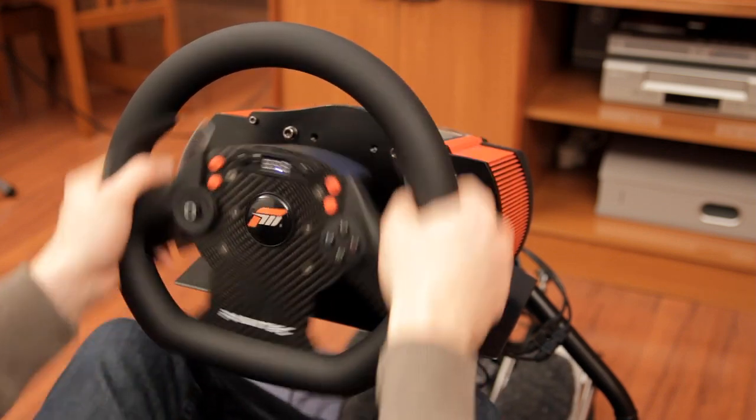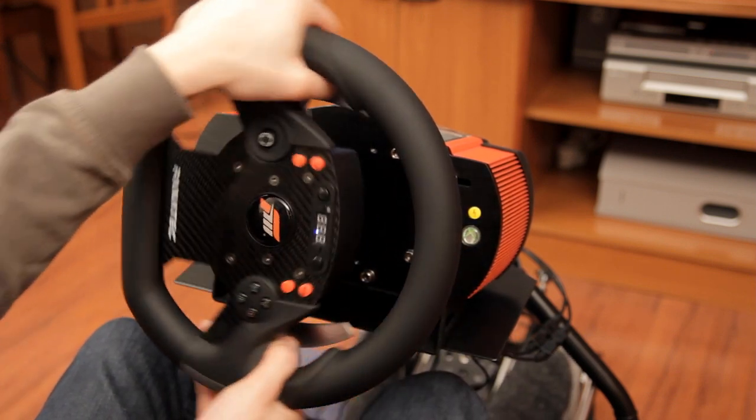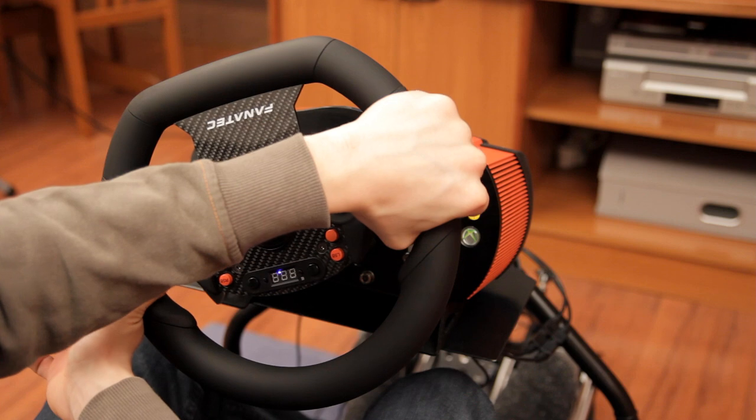Like all Fanatec wheels, this one allows you to adjust force feedback in fine detail directly on the wheel, but I tend to leave it at default settings most of the time because I think it works well that way. There is one new feature in the firmware though: a so-called auto clutch function that will automatically engage the clutch for you when you pull a shifter paddle, taking away any advantage gamepad players have since for them clutch is just a button pressed and released very quickly. Of course this is only an option and can be enabled or disabled.